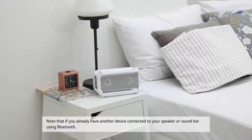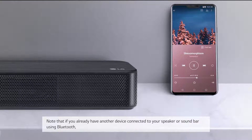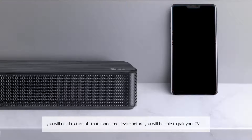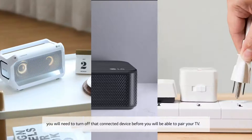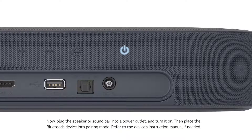Note that if you already have another device connected to your speaker or soundbar using Bluetooth, you will need to turn off that connected device before you will be able to pair your TV. Now, plug the speaker or soundbar into a power outlet and turn it on.